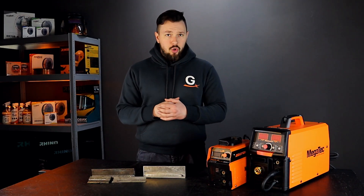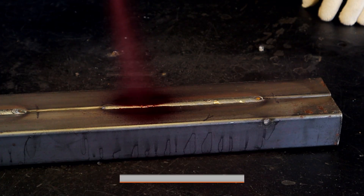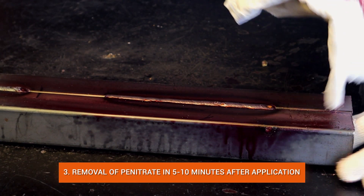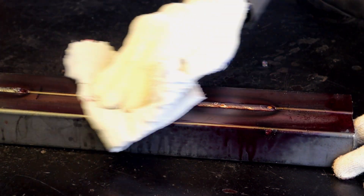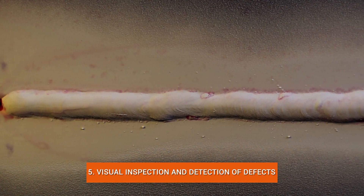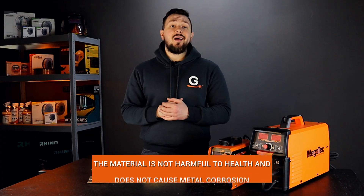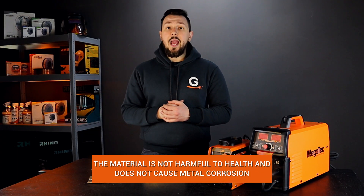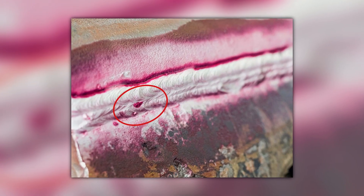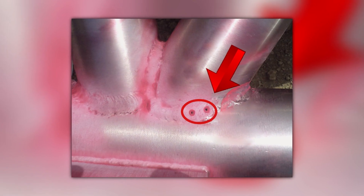The control takes place in the following sequence: treatment of the weld surface with a cleaner, application of colored penetrant to the surface, removal of excess penetrant 5–10 minutes after application using wipes, then application of the developer, and finally visual inspection of the seam for defects. The total inspection time is up to 15 minutes. The material is not harmful to health and does not cause corrosion. This method usually allows you to find defects with a thickness of one micron or more, which is sufficient for household or semi-professional seam inspection.